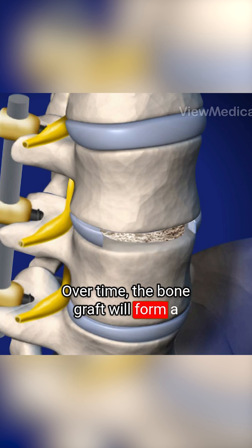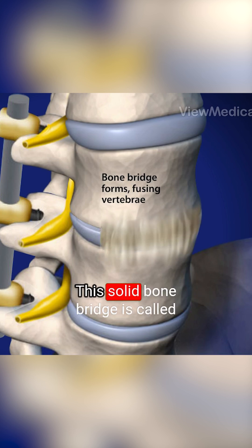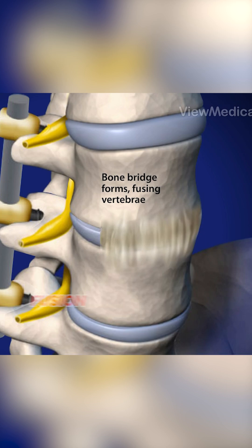Over time, the bone graft will form a bone bridge that connects the vertebra above and below. This solid bone bridge is called a fusion.